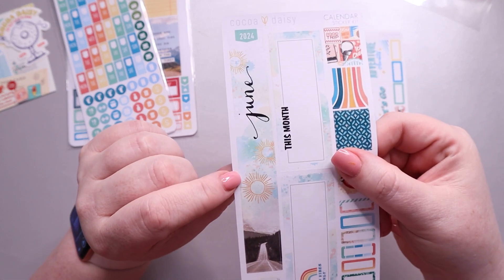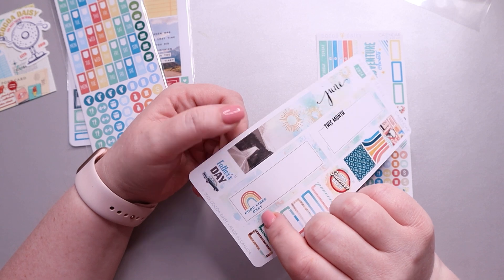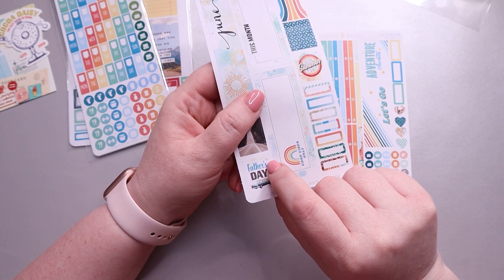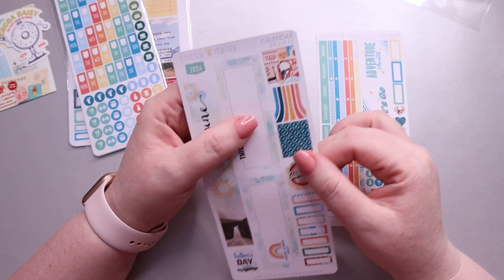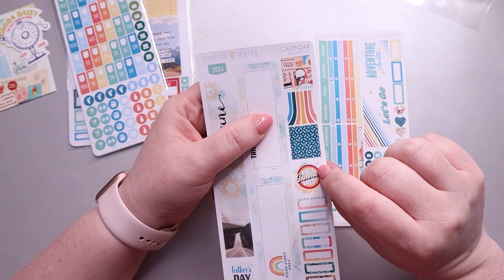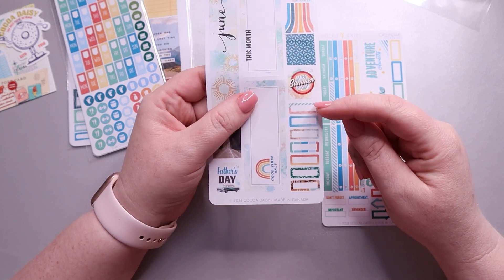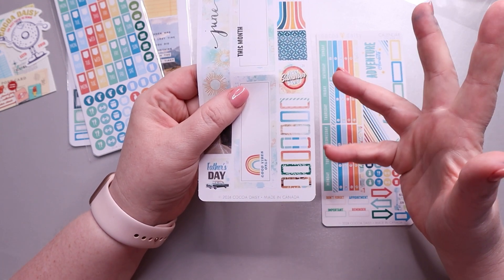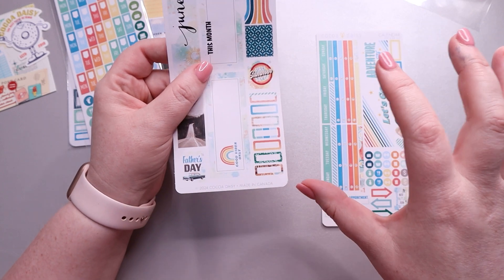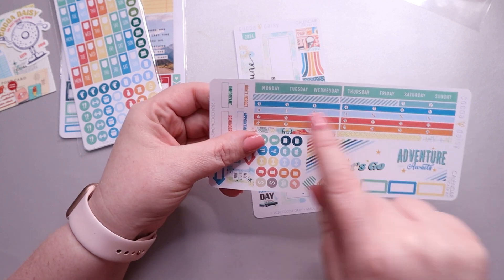I really like this strip with the road trip theme — very nice. You have a 'This Month' as well as a 'Good Vibes Only' sticker. There's a square sticker for Father's Day on the 16th, a box for the first day of summer on the 20th, a 'Food Trip' sticker, and some normal boxes. Then there are these really small boxes which I find very useful, especially on the month page in my Hobonichi Cousin.